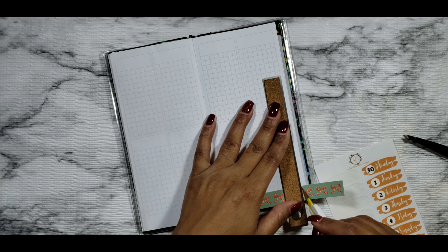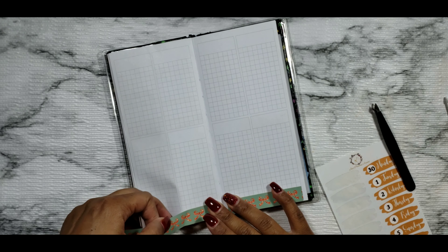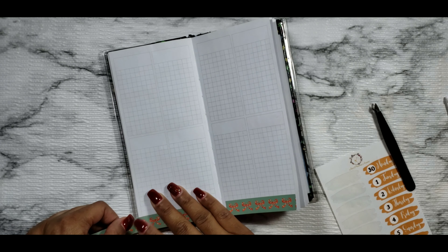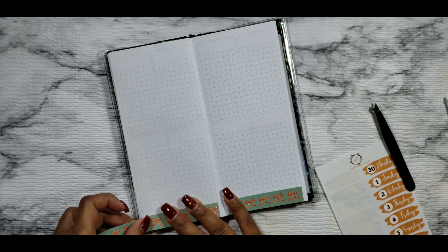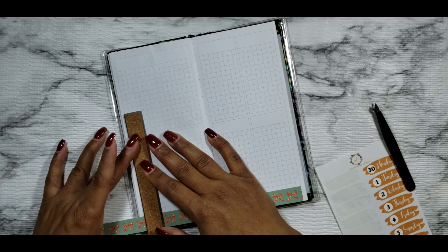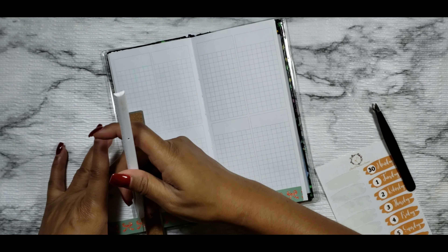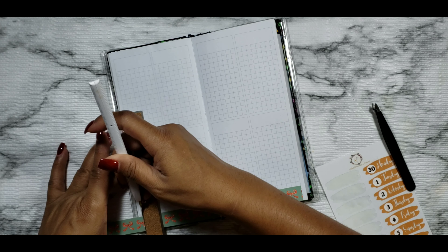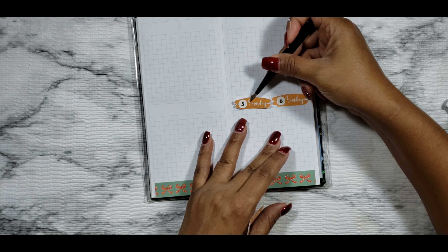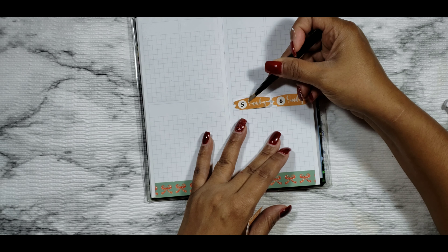I'm going to begin by laying down my bottom washi and trimming that down to size. I like this because it fits perfectly — it reminds me of the 15-millimeter washi from Simply Gilded. It's about that same size because the Simply Gilded washi fits perfectly in the bottom portion of the Print Pression weeks. I'm just laying that down, and then I'm going to be laying down the date covers from Just Planning Around. I really like how they turned out. I opted to not put a washi background for my date covers this week, even though they were not just the regular rectangular date covers, and I think they came out looking really nice and paired well with this kit.